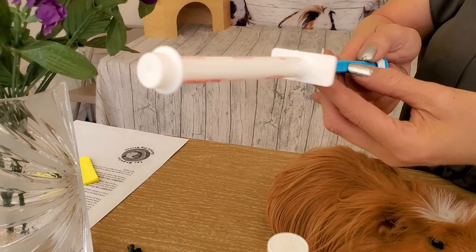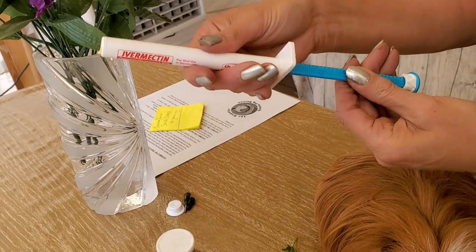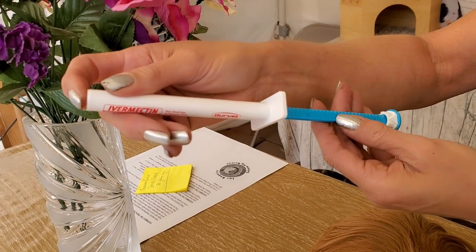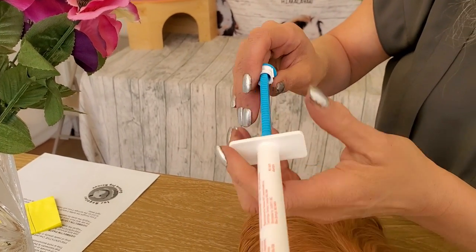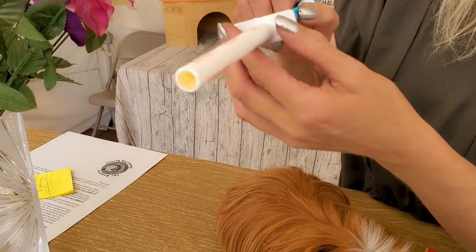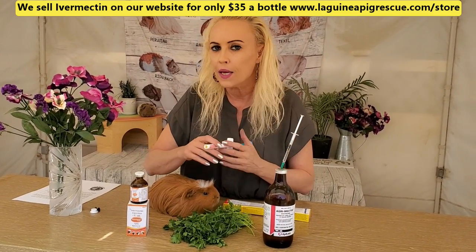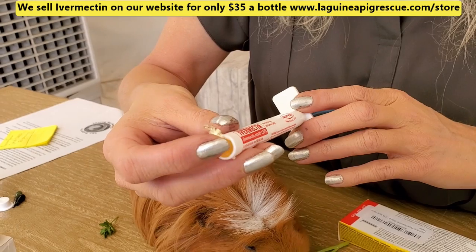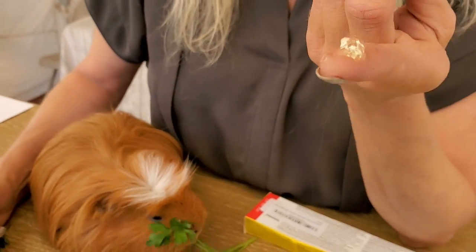This actually says 250 pounds if your horse is 200 pounds. What you want to do is bring it to where you need to go. If your horse weighs a thousand pounds, you're going to use all the paste. Push the plunger to 750 if your horse weighs 750 pounds. You can normally bring it back so you don't give too much. You plunge it in the horse's mouth until you reach the 750-pound mark. Guinea pigs do not weigh 750 or 250 pounds — they weigh a lot less. So when I say a pea-sized amount, this is what I mean — a little bit that looks like a pea.